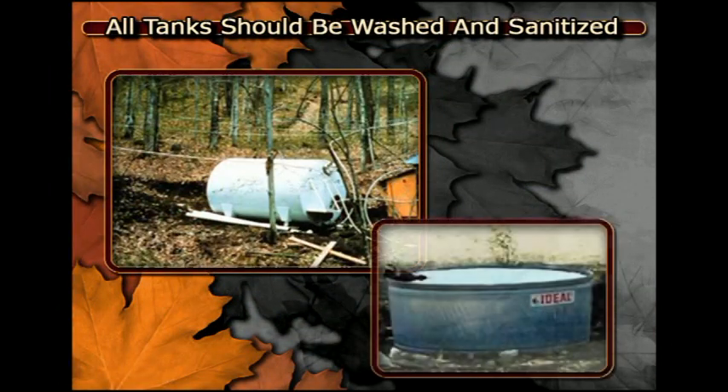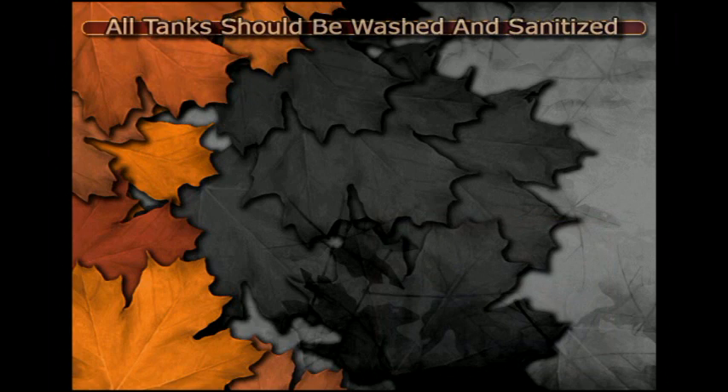Sap holding and gathering tanks should be washed and sanitized between runs, especially when the sap has stopped running because of a warm period with no temperatures below freezing to restart the sap. Lack of cleaning will result in darker grades of syrup.